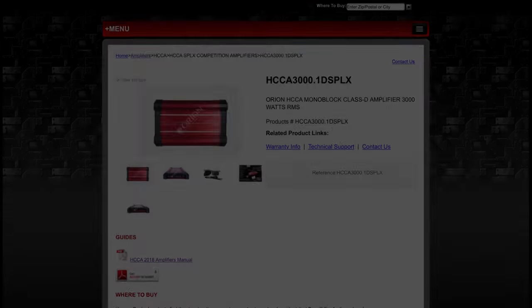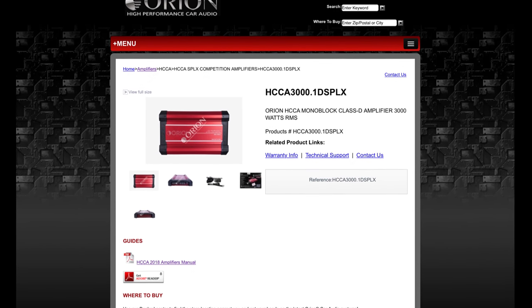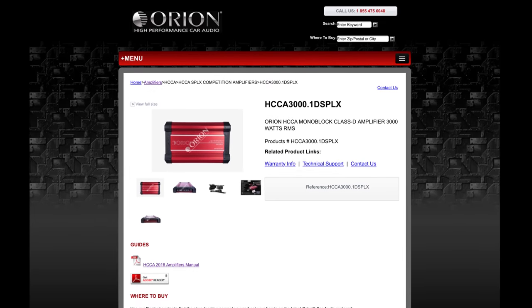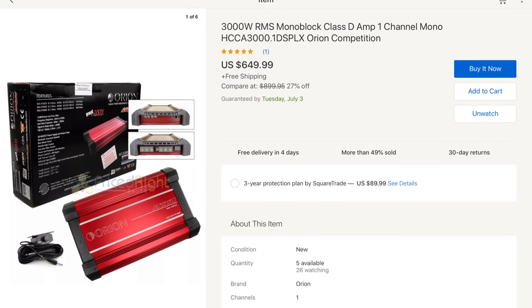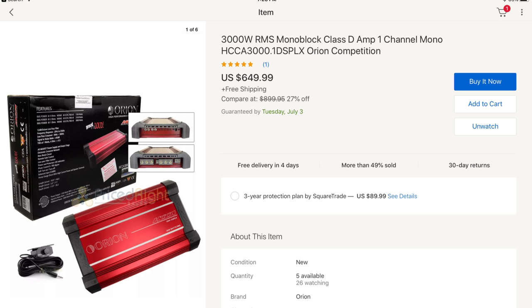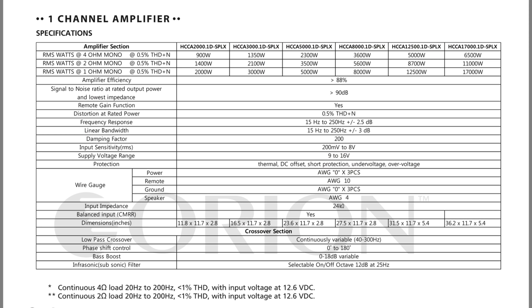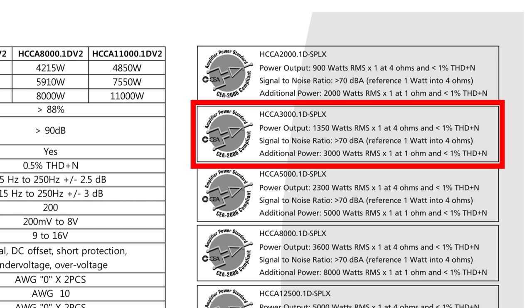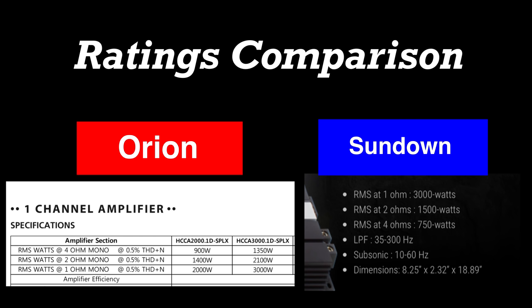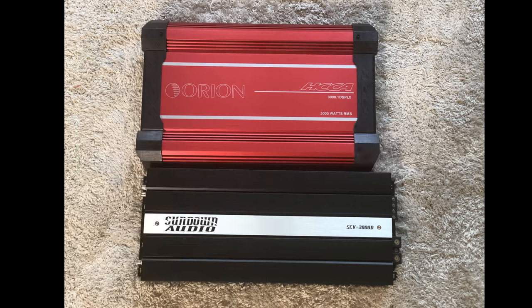The Orion model is the HCCA 3000.1D SPLX. These retail for $699 — you can usually find them a little bit less on eBay, which is where I purchased mine at $649. The interesting thing about the Orion is all the ratings are at 12.6 volts and 0.5% THD. According to the CEA ratings: 1350 watts at 4 ohms and 3000 watts at 1 ohm — looks pretty equal across the board. Comparing the two, the Orion does put out more power at 4 ohms and 2 ohms than the Sundown's rated output.